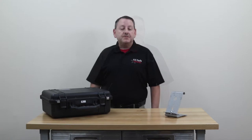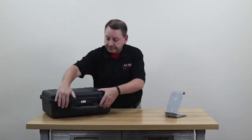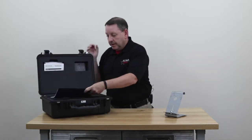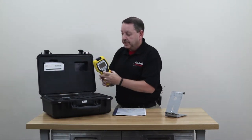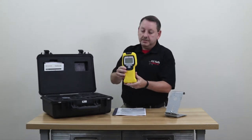Hi, my name is Steve Hayes with All Safe Industries. Today I'm going to talk to you about the Chem Pro 100i. In this first video we're going to do a box opening and show you everything that you get with the full CBRN version of the Chem Pro 100i. It comes in a Pelican case, and you get the manual with it. It has a nice form-fit cut for everything in the case.